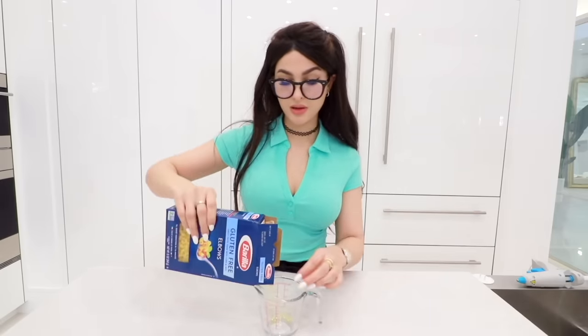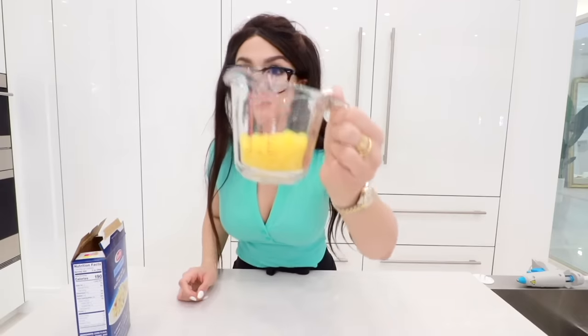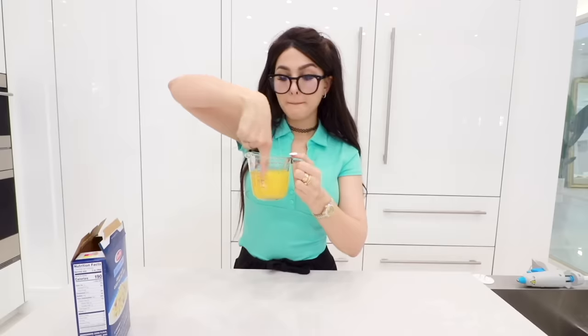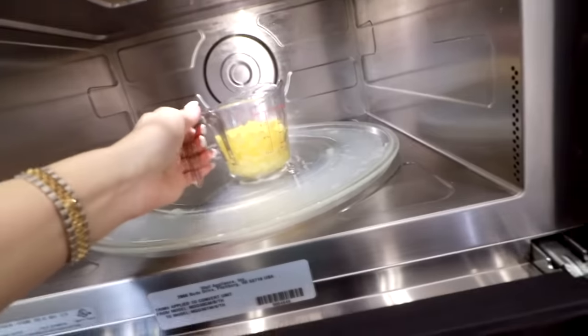What is the pasta situation? I'm gonna be using elbows — they're the smallest pasta I have. I don't want to put too much because I'm afraid it won't cook. We're just gonna pour water, mix it up, and pop this in the microwave for two minutes. I put it in for two minutes and look — it's pretty soft. It actually cooked it.